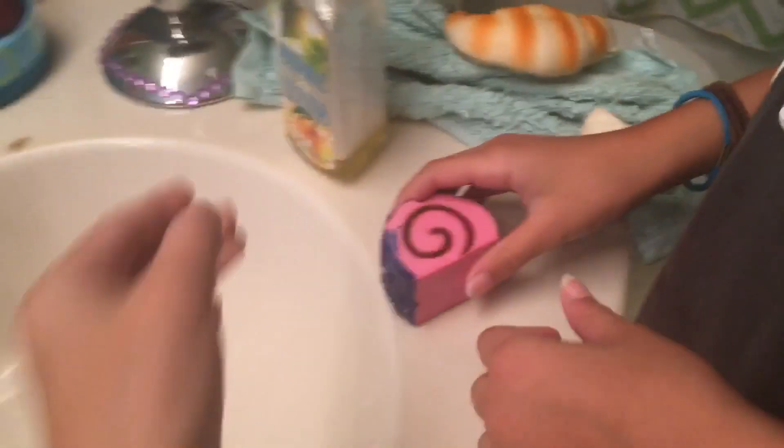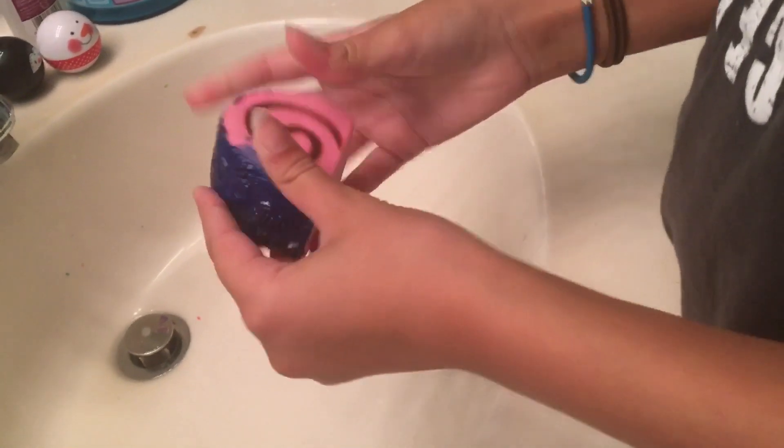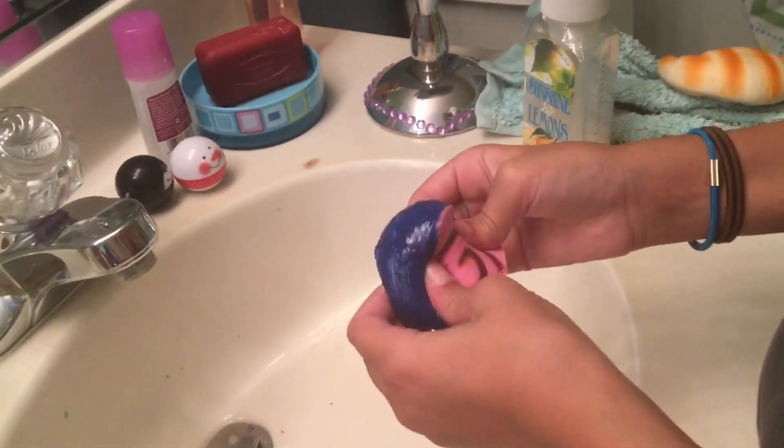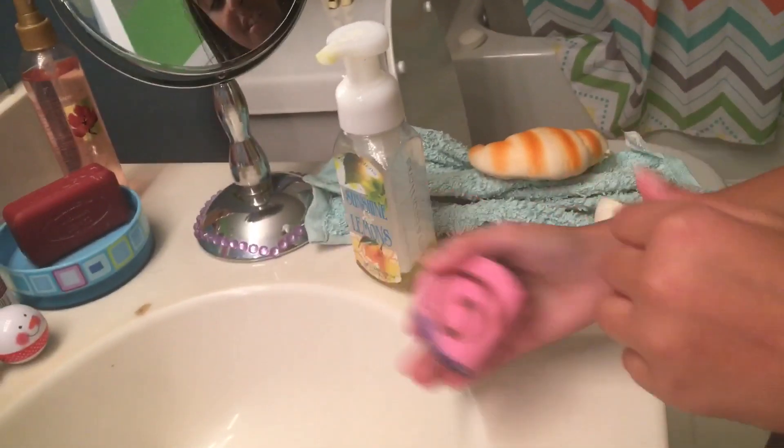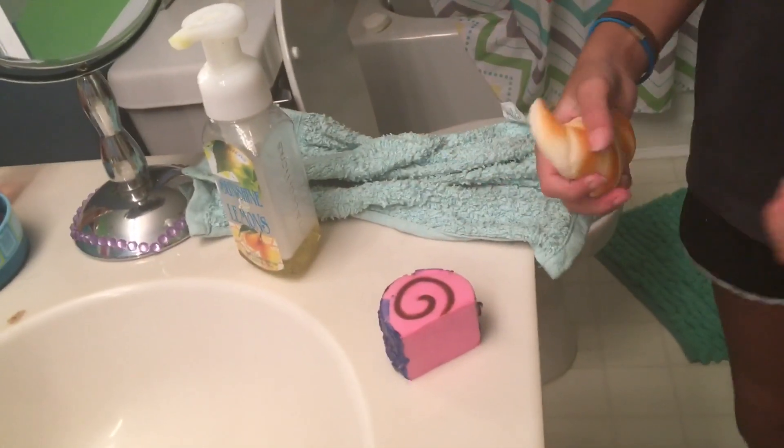Okay, here's the squishy — still wet, same amount of size in it. It smells ew, it smells gross. Well, two kind of fails. So the next squishy dare will be cutting a peach squishy — let's get started!